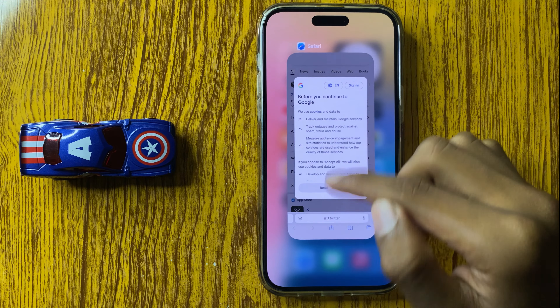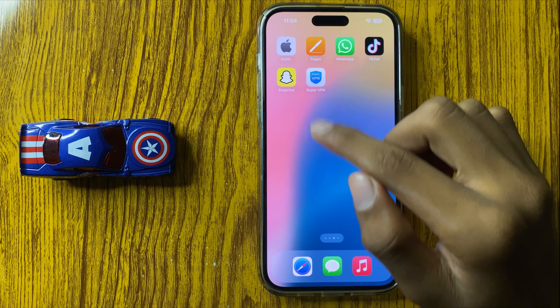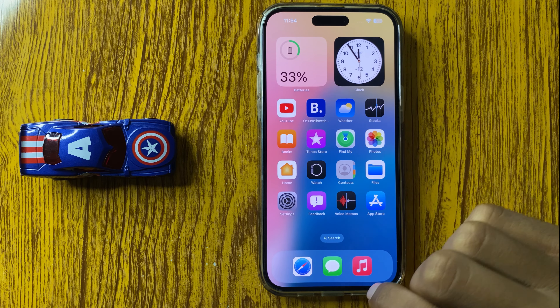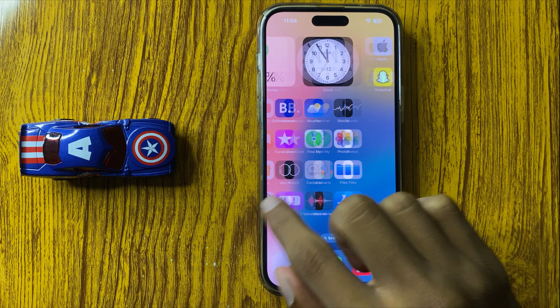After updating to the latest iOS version, your problem will be fixed. Then free up some storage — delete some photos, videos, and unused apps to free up space. This is the way to speed up a slow iPhone 16 Pro Max. Thanks for watching this video.